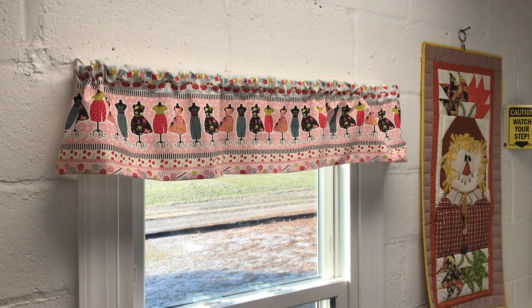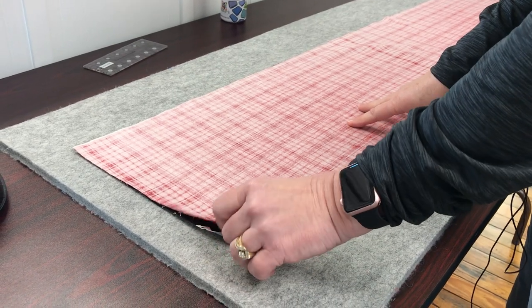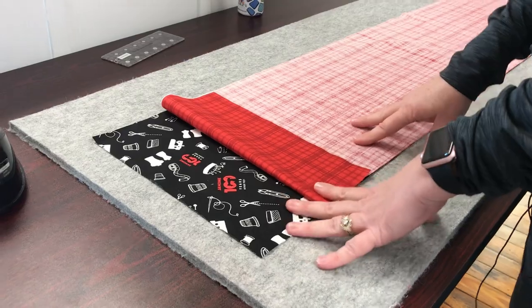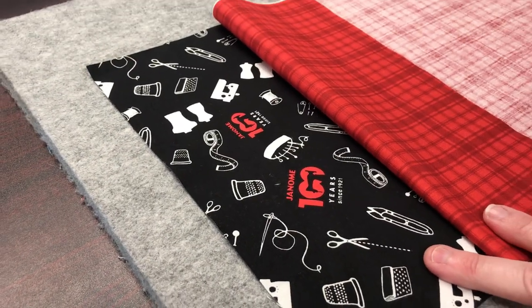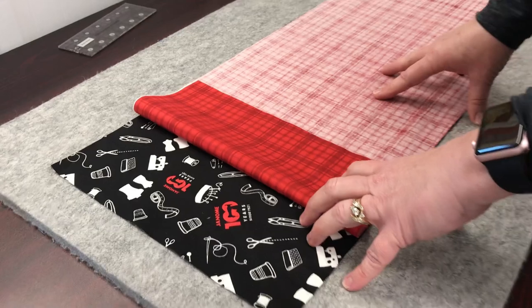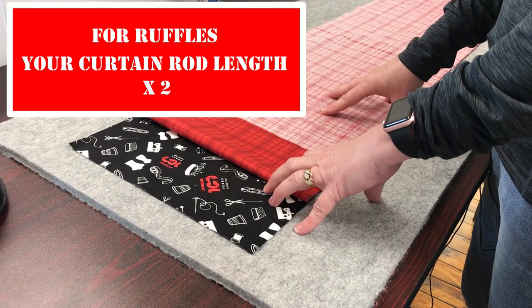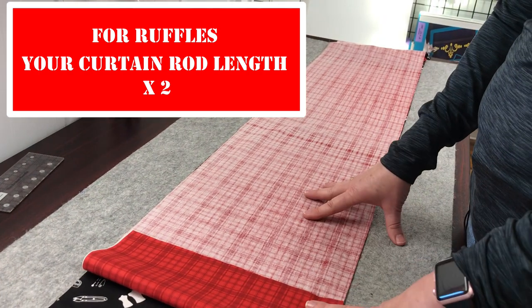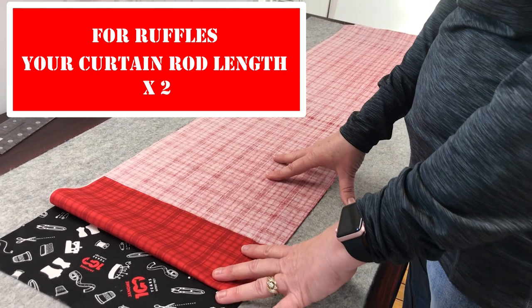Now this one is complete. Now we're going to make a ruffled reversible valance. The measurements again were 33 inches. Because this one will be ruffled, we want our multiplier to be times 2 — so 33 times 2 for my window. Whatever measurement your window is, if you want ruffles, times 2.